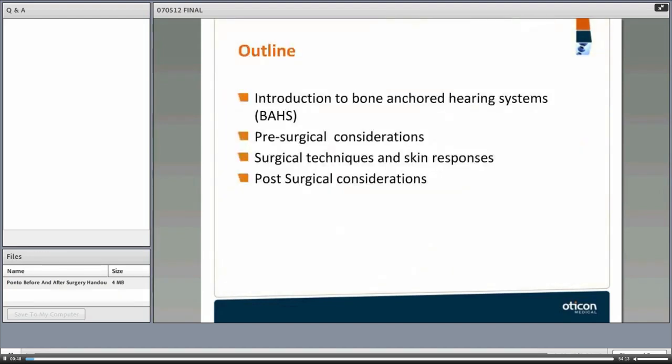This is the outline of the presentation. I'm going to give a very brief introduction to bone-anchored hearing systems, and we will touch on pre-surgical considerations and surgical techniques and skin responses following surgical implantation. We will also talk about post-surgical considerations in this presentation.